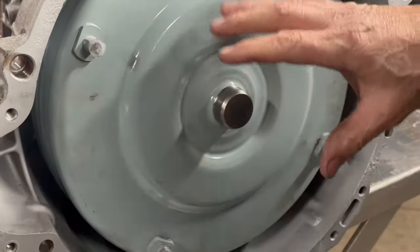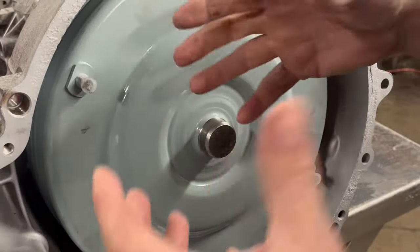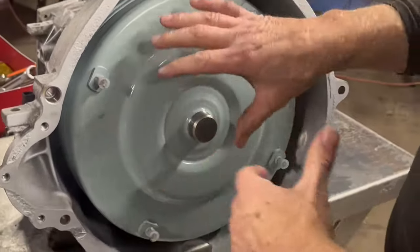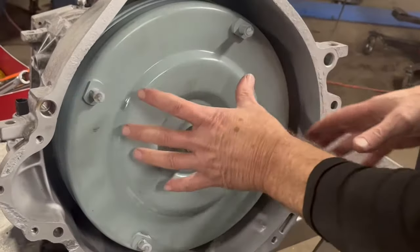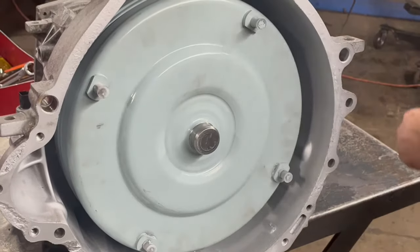Sometimes they'll slide back in a little slower than that, depending on the bushing and how new the bushing is, or how tight the bushing sits against the converter neck. But anyway, that's the way you want it - that's where you want it when it goes all the way back.